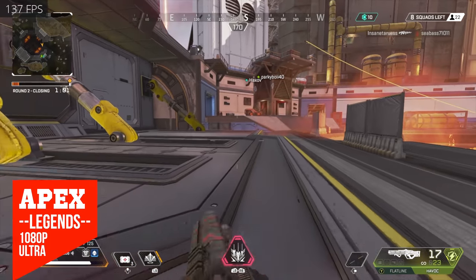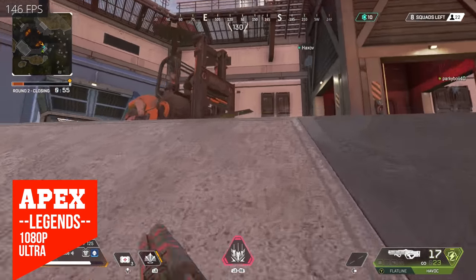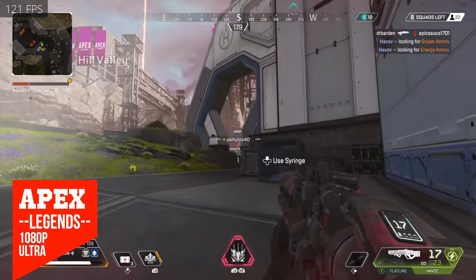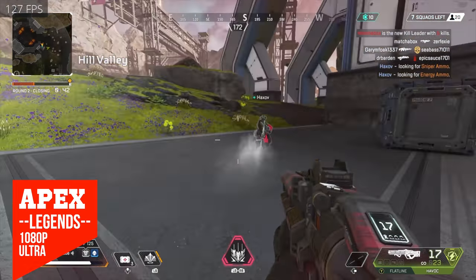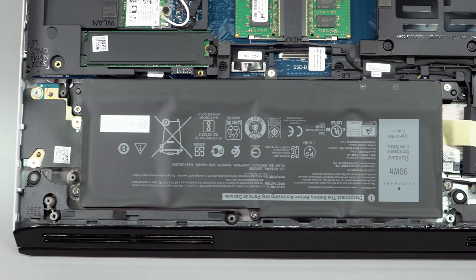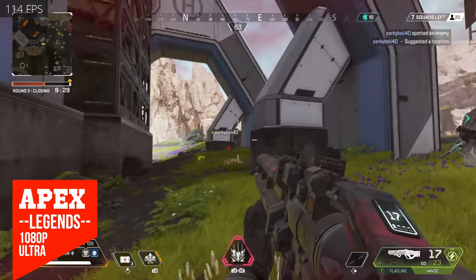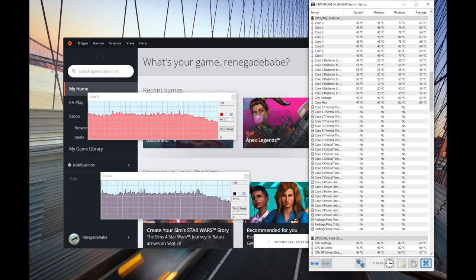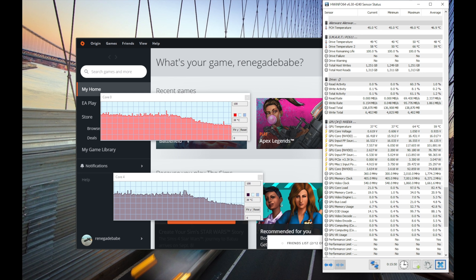Interestingly, on our machine the Intel integrated HD 630 graphics shows up in device manager but can't be used — this laptop runs on dedicated graphics all the time. It has a 90-watt-hour battery. Given the performance requirements, you can move it from room to room while unplugged, and get about two hours of runtime doing light tasks like streaming or web browsing.